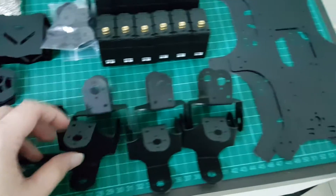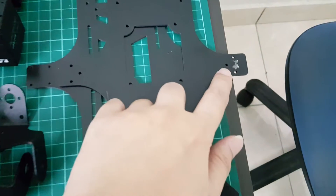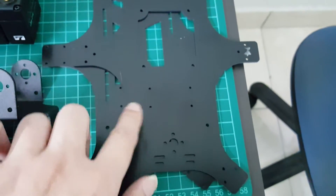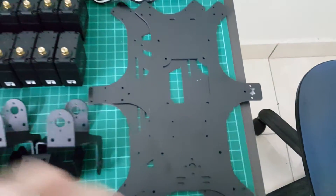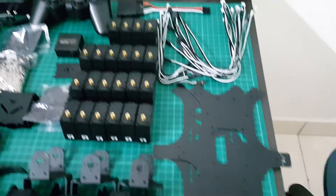Coming over here, these are the body plates. As you can see, there are some scratches here. So my Hexaport actually had battle scars before even going to battle.